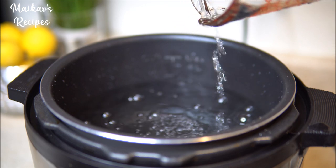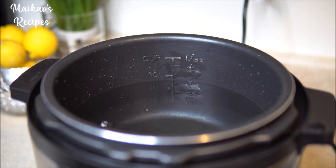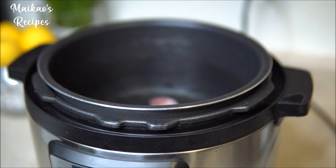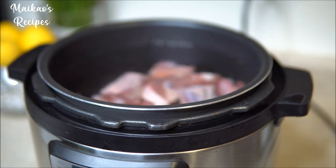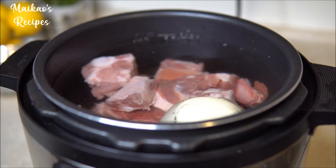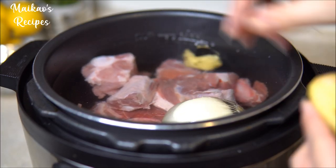To make the broth, you will need 2 pounds of beef neck bones, 2 pounds of oxtail, half an onion, 2 pieces of ginger, and 2 to 3 pieces of star anise. Also optional is you can add daikon, roasted onion, ginger, and garlic.